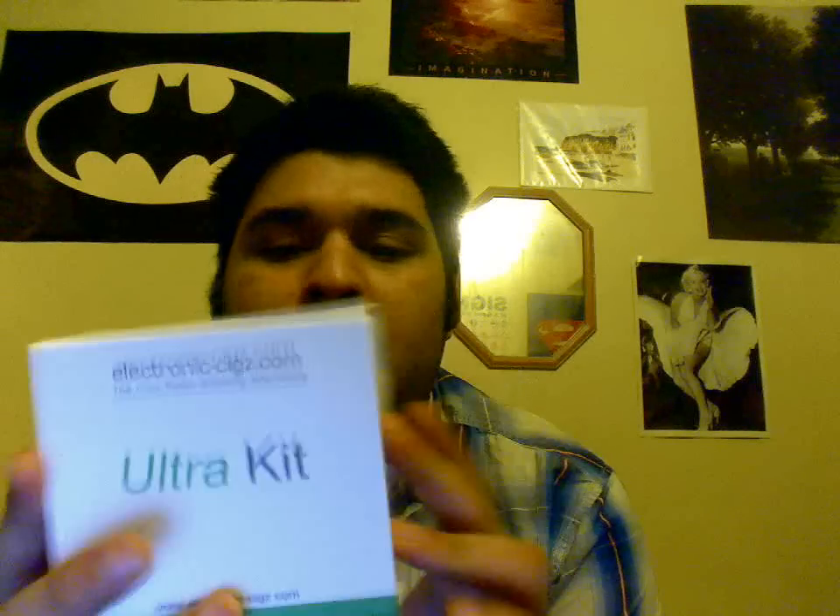Hey guys, this is Crash and I'm going to be doing a review for the M601 Hybrid Kit from ElectronicsSigs.com. By the way, I got it for free, so I don't really like keeping free stuff, so when I'm done playing with it, I'll just give it to someone. I'll figure out how to do the giveaway later, but I'll do the review now.